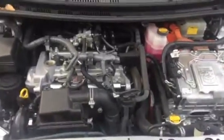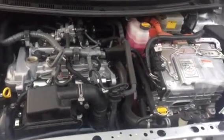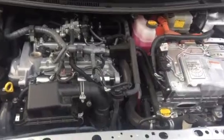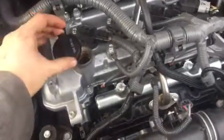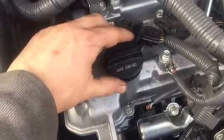All right guys, I want to show you how I'm replacing my oil and the filters of my 2014 Prius C. I've had it for two years, it had 100,000 miles on it already, and I drive a lot — like 50k a year. This is the oil cap, and this is the oil, it's called the 0W-20.